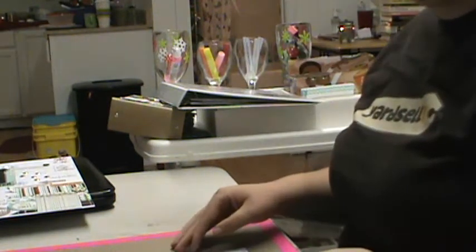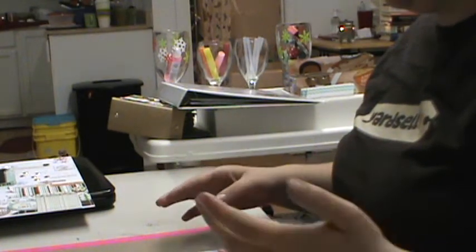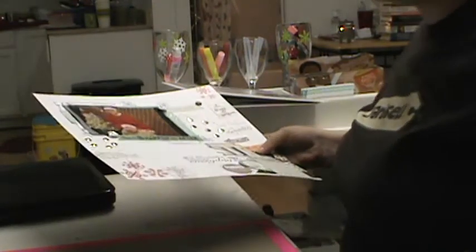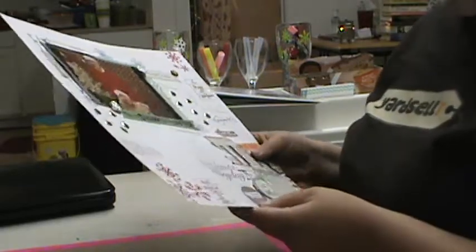Hey guys, I have a couple of layouts to show you. The first one I did last night — it's funny, when I first started scrapbooking I could do like eight to ten layouts in one night, and now it's one.